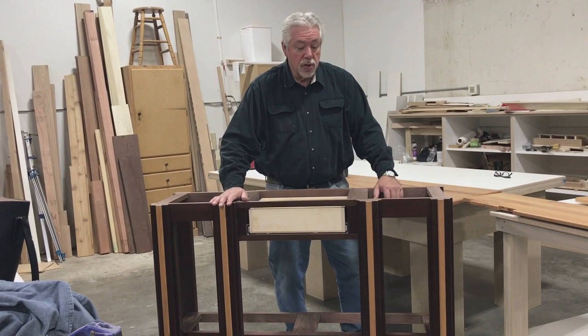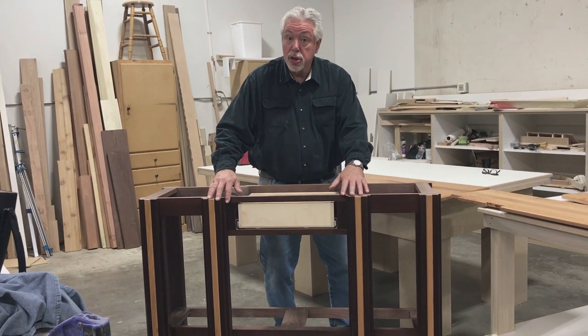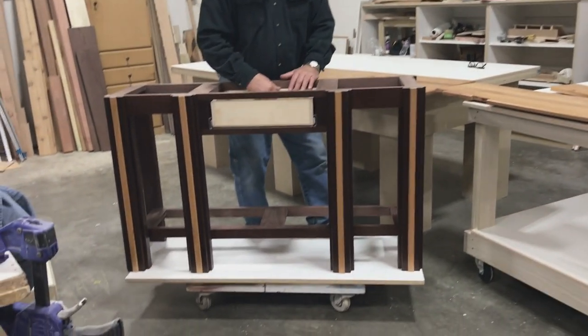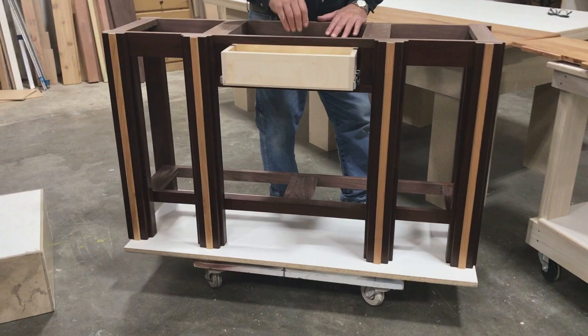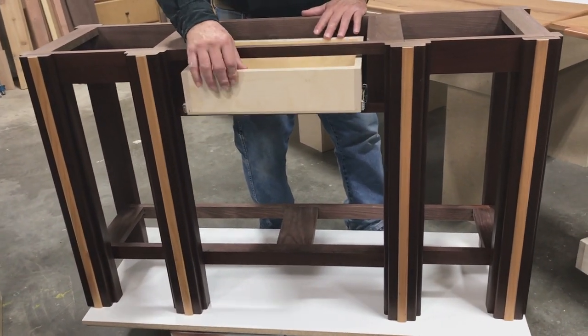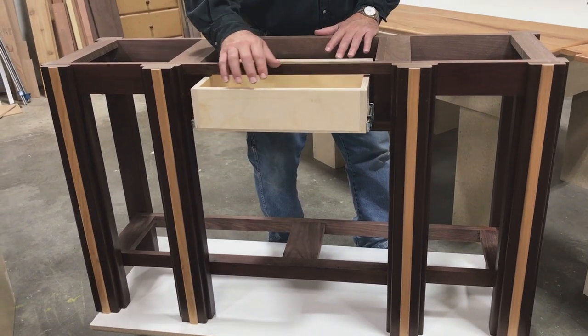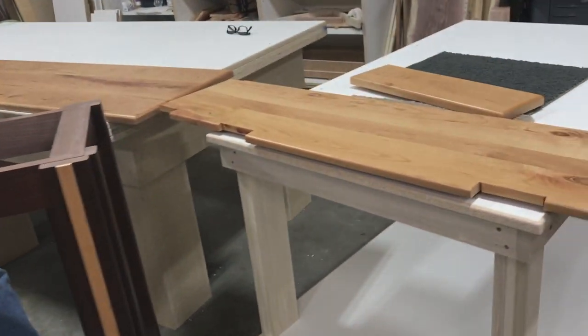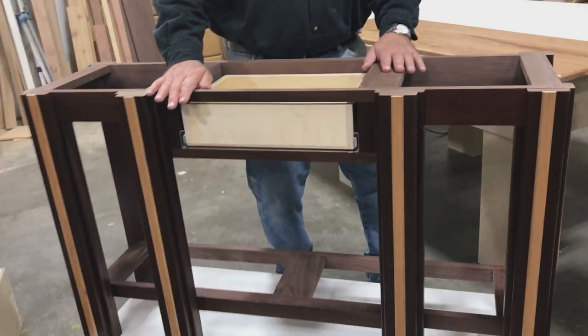We're back at the workbench — we've completed the lacquering portion of our entry table. This is the shelf, this is the top cabinet, and we've installed our drawer on a full-extension side guide. If you want to remember how to build a drawer, don't forget to look at our video on how to build drawers. We're going to go ahead and complete our assembly — let's get there and then take a look when it's all done.